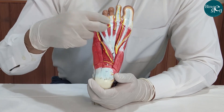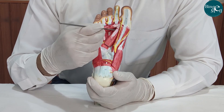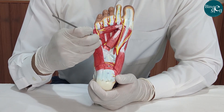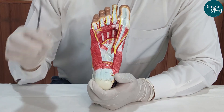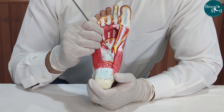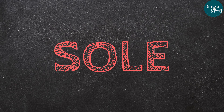Third layer: adductor hallucis with oblique head and transverse head, flexor hallucis brevis, flexor digiti minimi brevis. Fourth layer: interossei, deep plantar arch, tendon of the tibialis posterior, and tendon of the peroneus longus. This is a video by Angelique Browning.